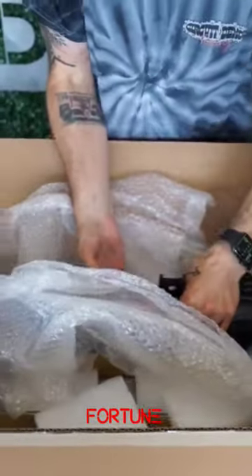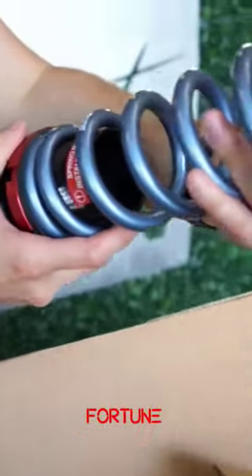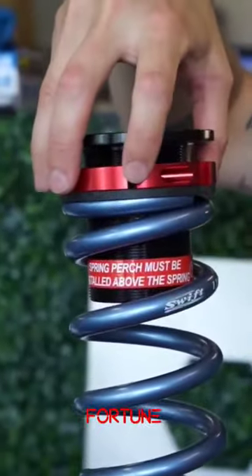That is the front coilover. The rears are a little different than I'm used to. These have a spring perch right here — the spring perch must be installed above the spring, so it's going to go like that. These are adjustable as well.